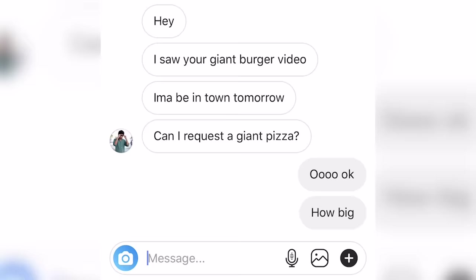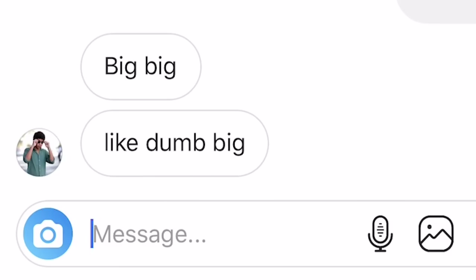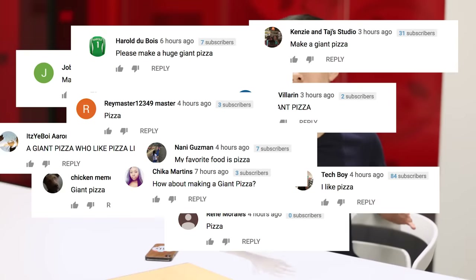So I'm like, okay, how big? Big. Like, dumb big. That's pretty big. I've also been getting a lot of requests to make a giant pizza, so I think I know what I'm gonna make today.